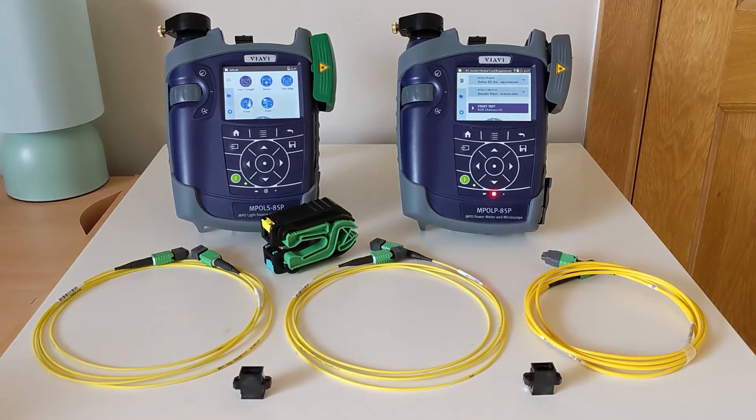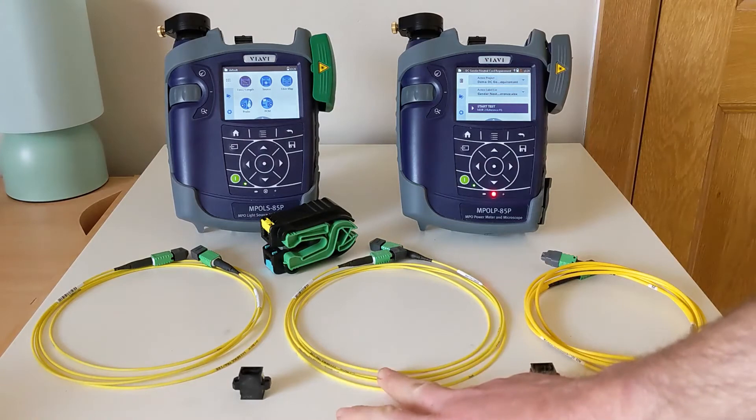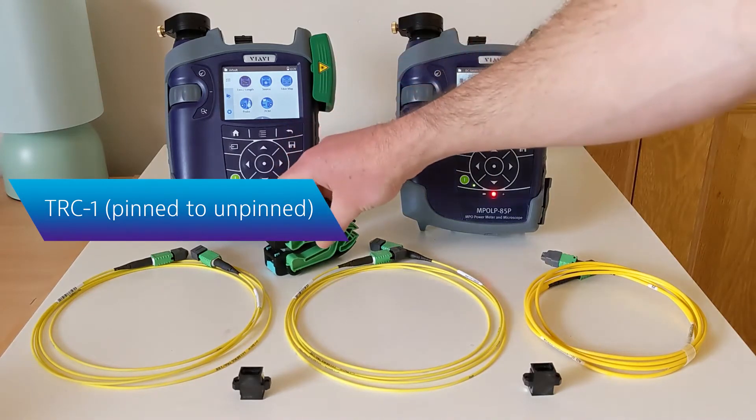Today we'll be showing you how to do referencing of unpinned MPO cabling using the gender-neutral chord method. This process will require a total of three chords to conduct and verify the results of your reference. We'll make use of two test chords called TRC1 and TRC2. TRC1 at least must have the ability for us to add and remove its alignment pins, which is typically done with a tool such as this one.